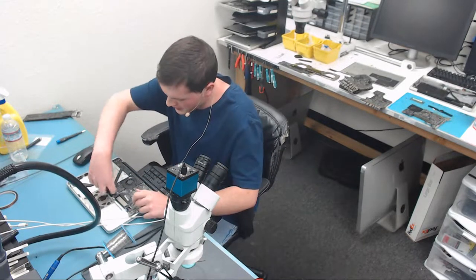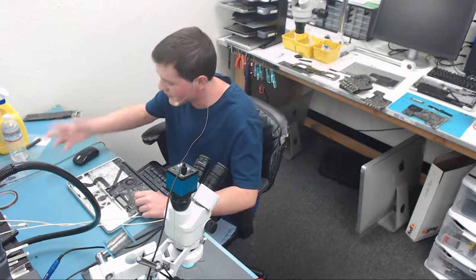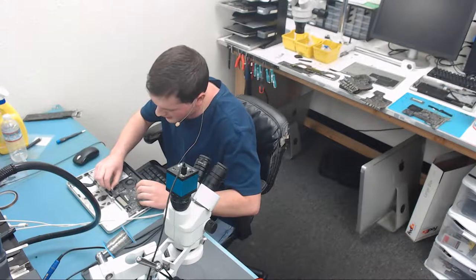Let's take the board out and have a look in the microscope. I'm probably going to dump this one in the ultrasonic first, just like I did the other one, just because it's fairly nasty and I want to get a good idea of how it is — what's bad and what's not — after ultrasonic.